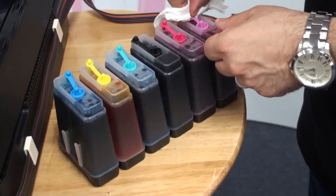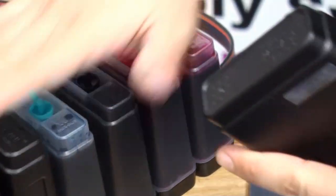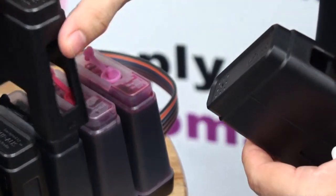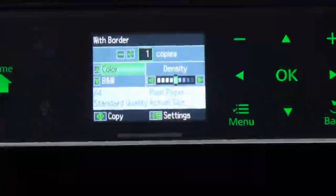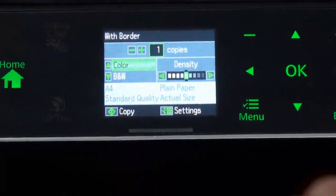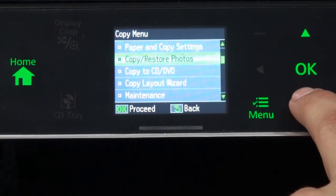After you remove the small plugs, you need to put the cover back on. Now the printer is ready to use.